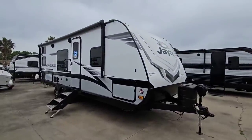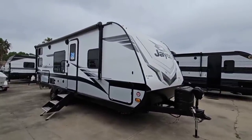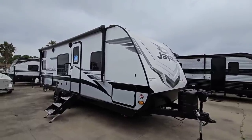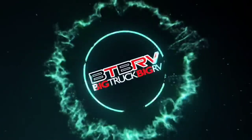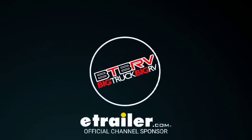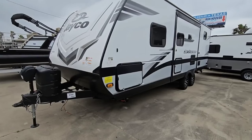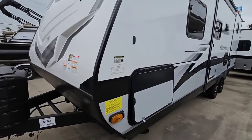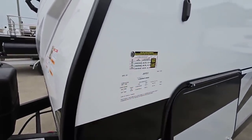Real quick, before we start this tour, if you haven't had a chance, please take a moment and hit that subscribe button so you're notified when new videos come up and you can see all the different floor plans that I come out here to show you all. I'd really appreciate it. As always, let's start by taking a look at the numbers on this unit.